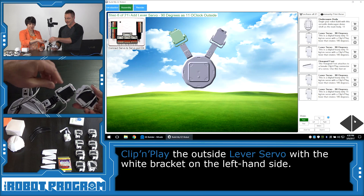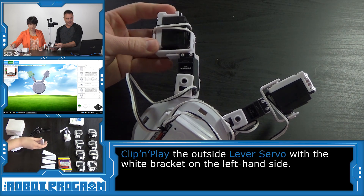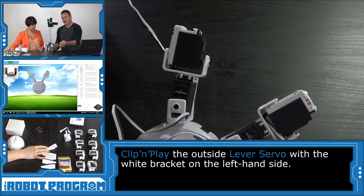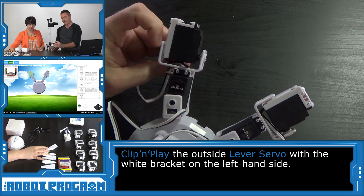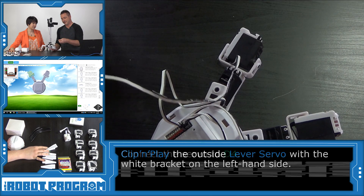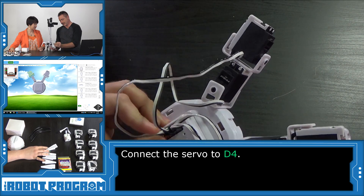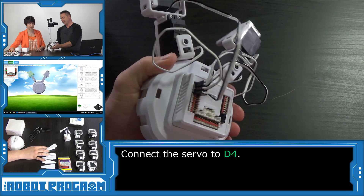One more servo. Again, there's an orientation — the black face is on this side and the white is on the other side. This one also needs the wire pushed through from underneath. We pull it up, and this connects to port D4, right after D3. We can see that all the black wires are lined up on the same side.